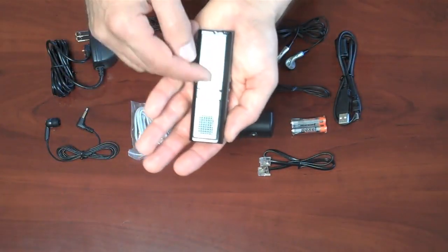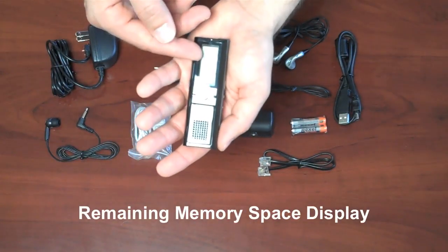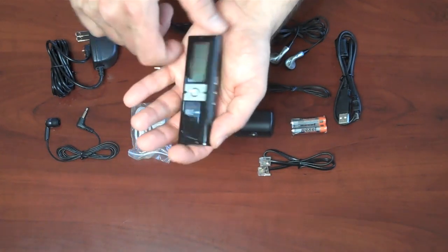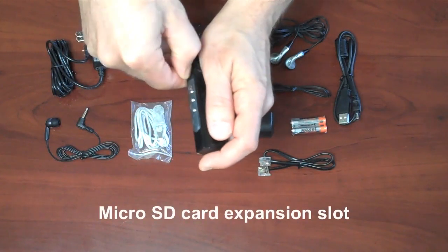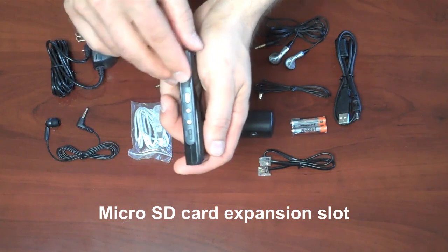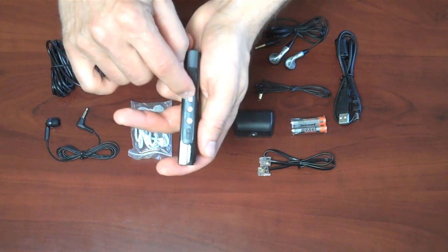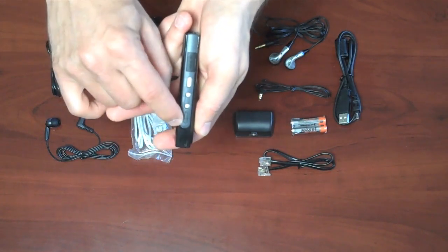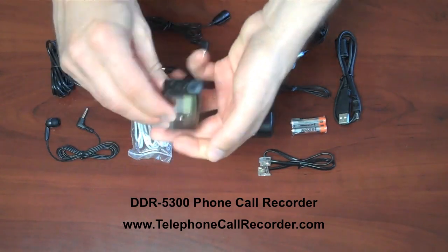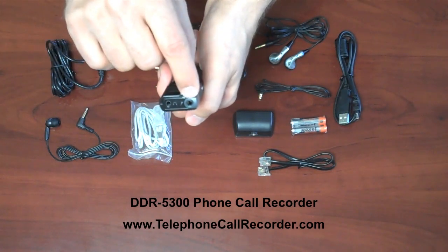On the recorder there's a screen for going through the menu settings and looking at information about the recordings, including the date and time stamp for each recording, and the buttons for operating the recorder. There's a slot for putting in a micro SD card if you want to expand the memory and easily transfer recordings to your computer. There's the record button, volume up and down, a hold switch, and on the other side is the USB jack. On the top is the earphone jack and the microphone jack.